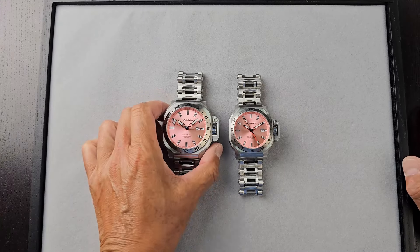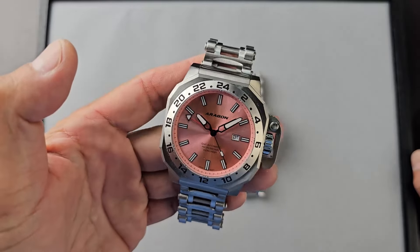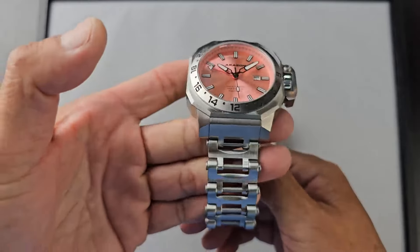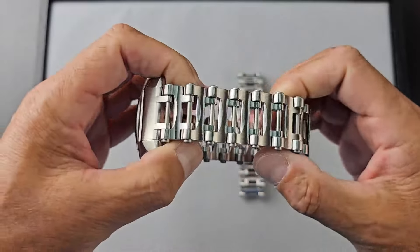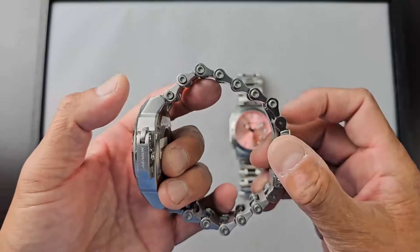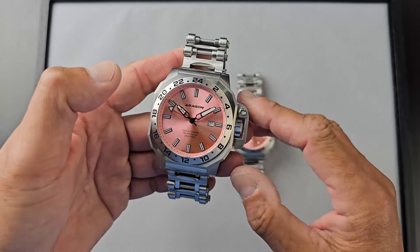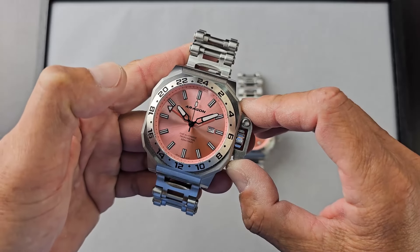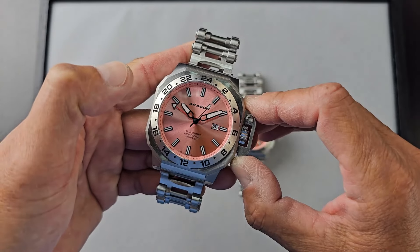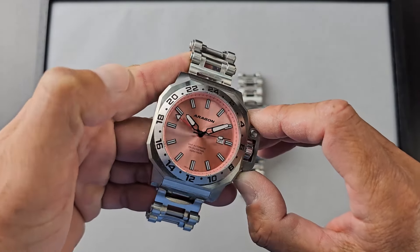This watch needs no introduction if you're familiar with the Aragon brand. We came out with this collection last year. It's a spin-off of the Millipede, and as you can see it has a very unique bracelet design. All the screws are functional with a stainless steel bar going across to link all the bracelet links together — very comfortable and a very unique design. This is the Millipede Max GMT automatic, featuring the Seiko NH34. The GMT is one of my favorite features — this is a true GMT automatic movement.